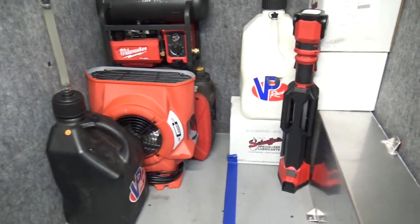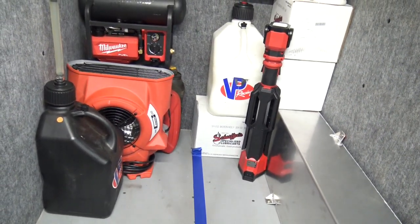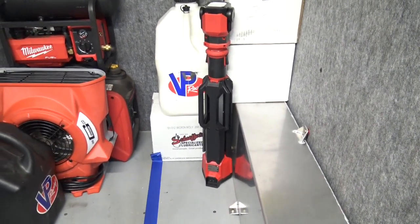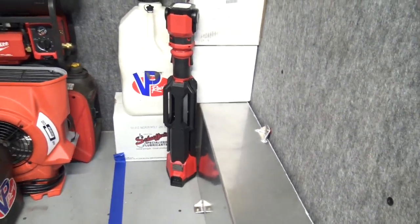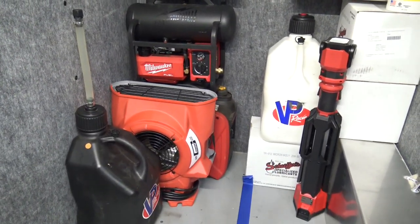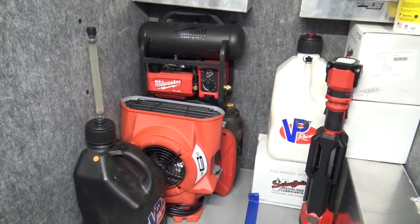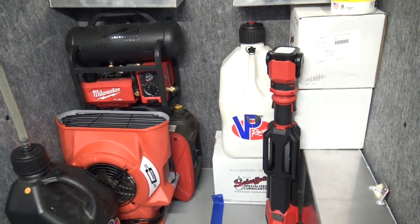I was thinking about putting a car battery in here to run 12-volt accessories, but I think I'll just skip that and stick with using the generator instead. There's a 12-volt output off the generator. I also brought a fan because it's Florida and I have a feeling it's going to be pretty swampy down there.